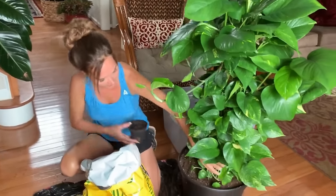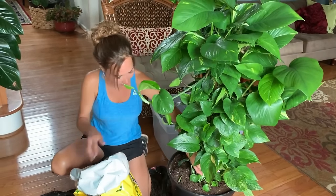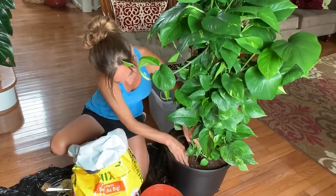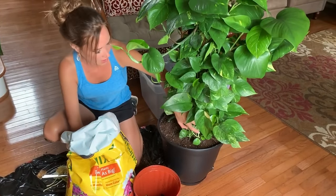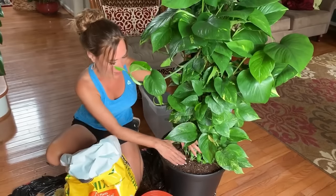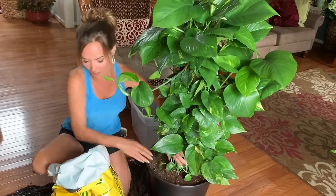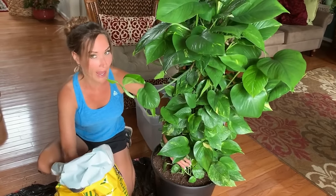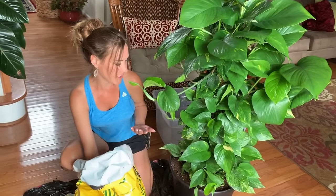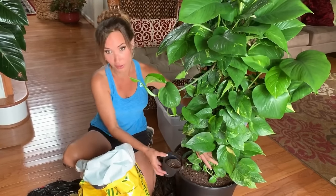Just checking the base and making sure I've filled in all the little areas and patting it down a little bit. There's a spot I missed, so I'll come back and fill that in. As I said earlier, more light equals more growth. But if you have a home with a lot of shaded areas, this plant is super tolerant. You can put it in any lighting situation and it's still going to grow for you — it's one of the easiest plants to take care of. So if you don't have much light, don't worry about it.